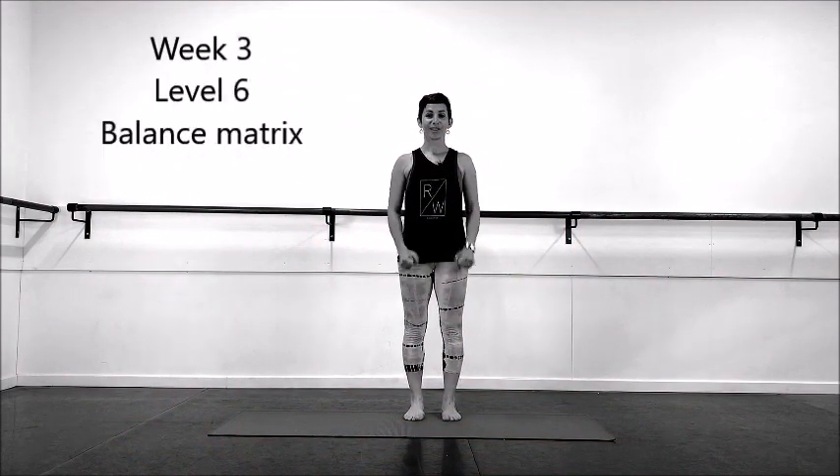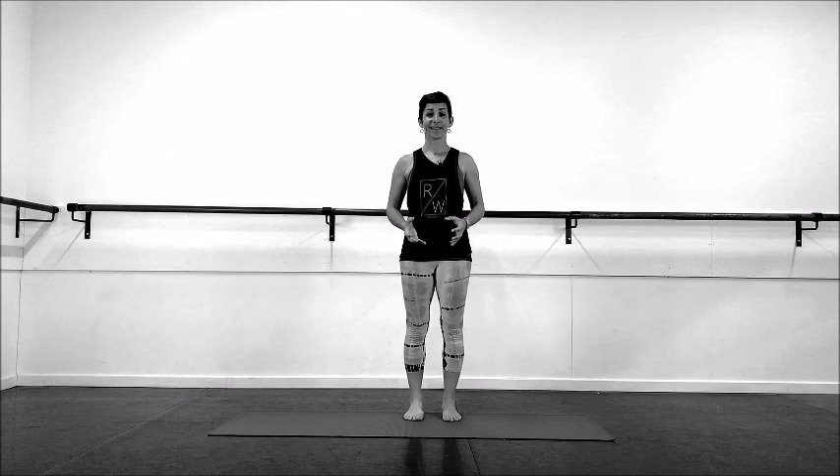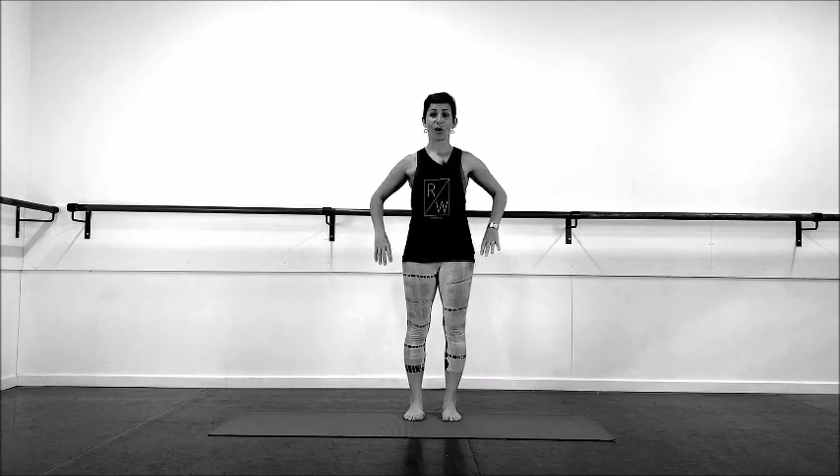Level six: working and training the hip on one leg. We're going to start off with a dynamic toe tap drill again, but today we're going to take it as a hover.